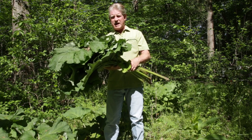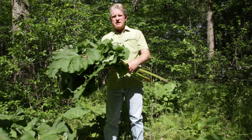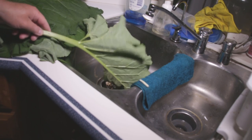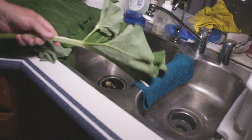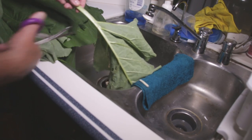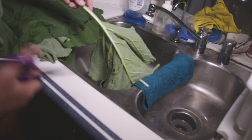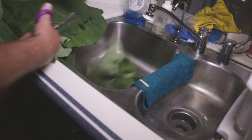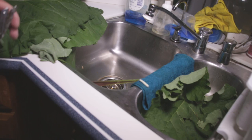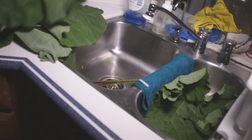Now that I'm back in the kitchen, the first thing I'm going to do is separate these leaves from the stems. I'm going to use my scissors here — these are EMT shears, but you can use any scissors or a knife. We're just going to separate the leaves from the stems. The stems are what we're going to keep and use in this recipe.